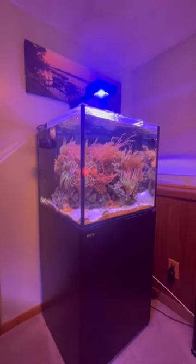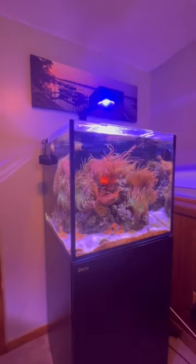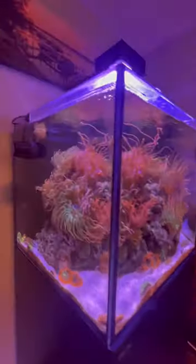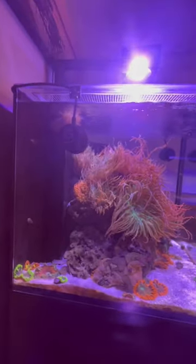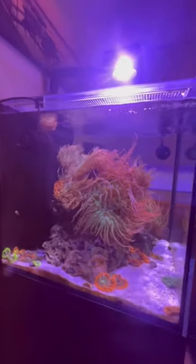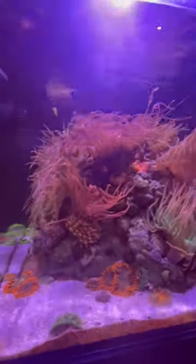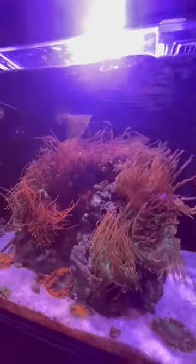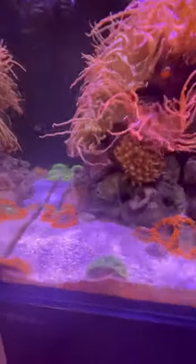This is my Red Sea Reefer 200 XL and it's an anemone-only tank — no corals in it. Got a bunch of clownfish and then a six-line wrasse, a couple of gobies, and basically just rose bubble-tip anemones and then rock flower anemones on the sand bed.